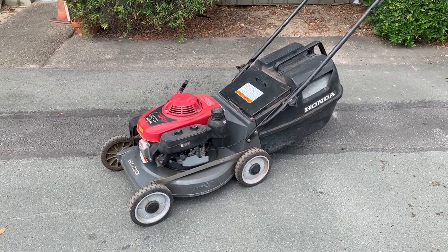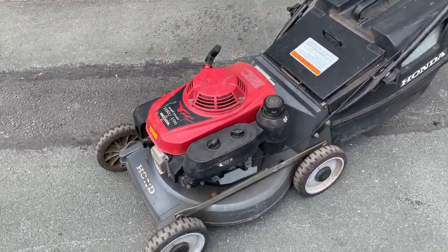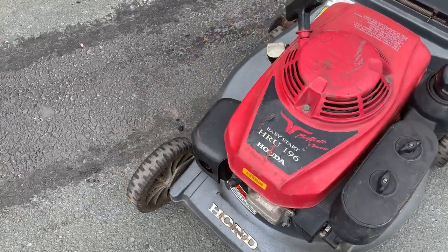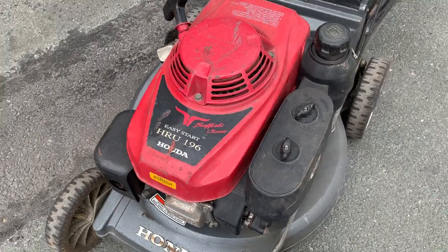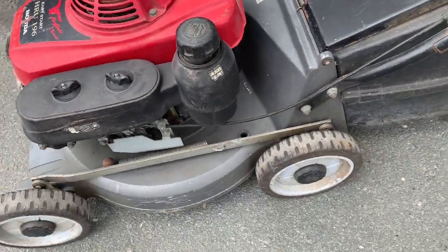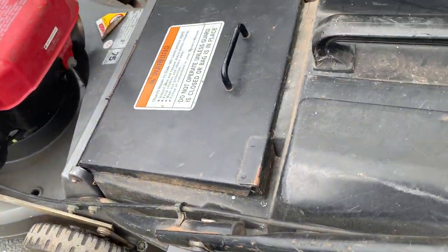G'day everyone and welcome to All's Choice Online. On offer here we've got a Honda HR-U196 Easy Start lawnmower. For clearer photographs feel free to view the images in the listing, but for the purpose of this video we're just going to show you that it's running.